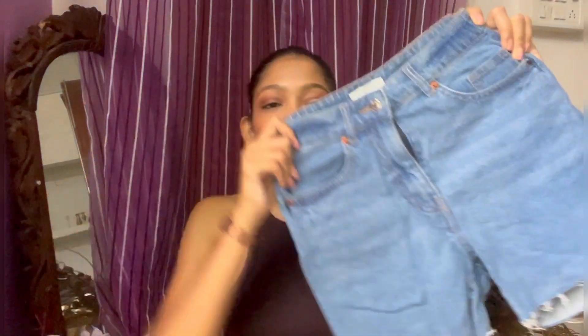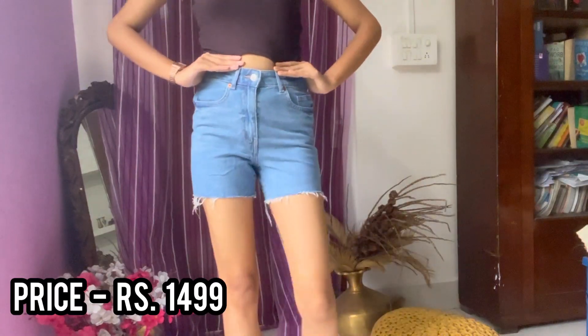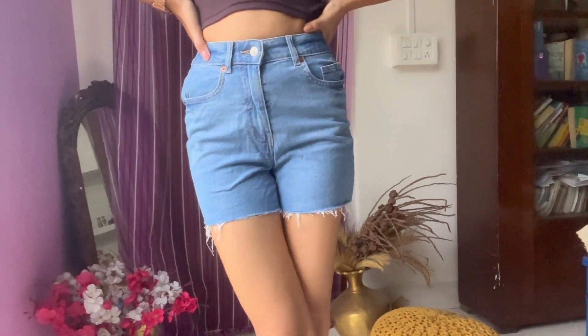That was all the top wear I had from H&M. Now let's move forward to the bottom wear — I have shorts and trousers. Let's start with the shorts. This is the first pair of shorts and it's my favorite. The quality of these denim shorts is the best you're going to get. They're a really nice pair and you're going to see how it looks on me in the try-on part. The color is light blue — it's a light-washed denim.